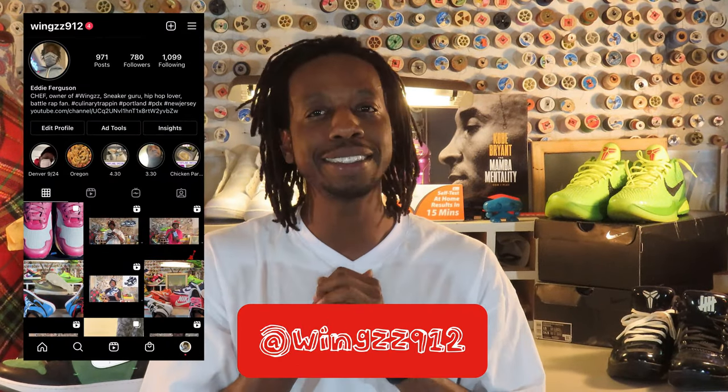What's up, y'all? You already know who it is — the one and only Homie Chef, aka Wings912 on IG, that's W-I-N-G-Z-Z 912 on Instagram. This is a shoe review, and it's going to be so detailed, so bear with me. There's a lot going on. This is a shoe I've been waiting for and posted about on my IG story, waiting patiently until it came out.